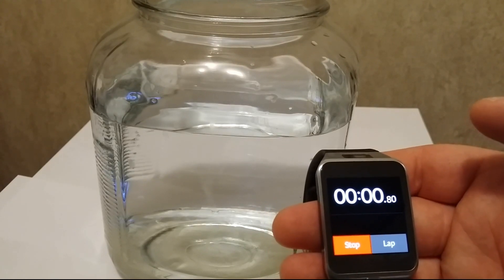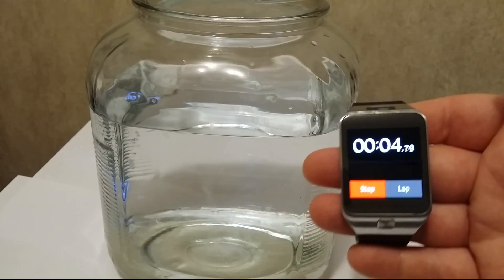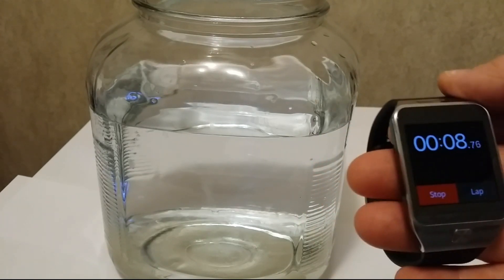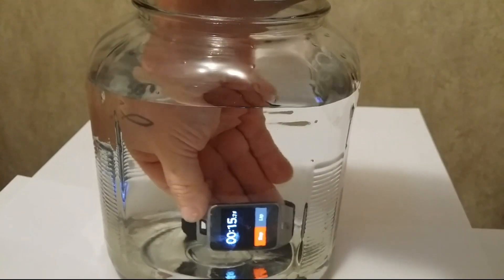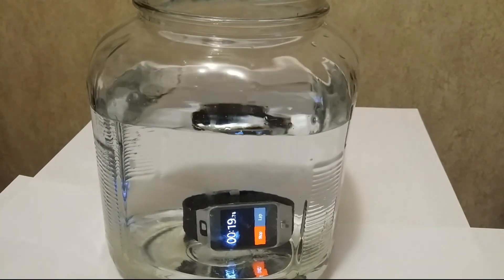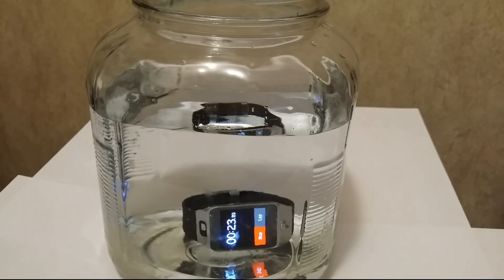We'll start the stopwatch. One thing I noticed from doing this is that with the touchscreen, when it's wet, it kind of confuses the watch a little bit while it's wet, so it might actually change while it's in the water and kind of do its own thing for a minute. But you can see that the stopwatch is running, so it is holding up to water.